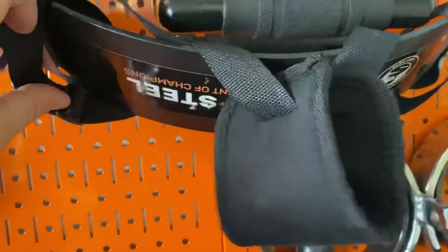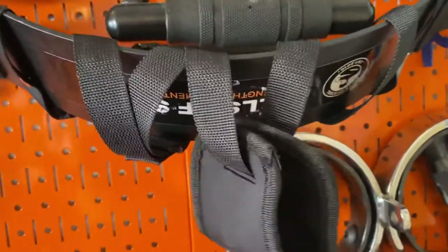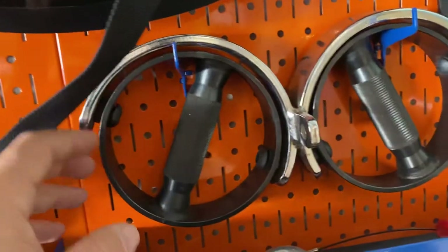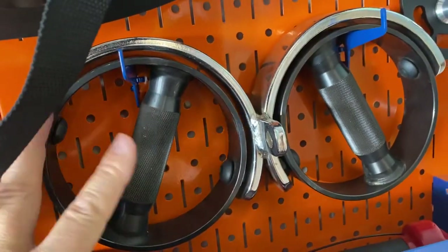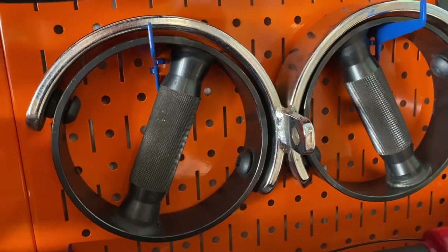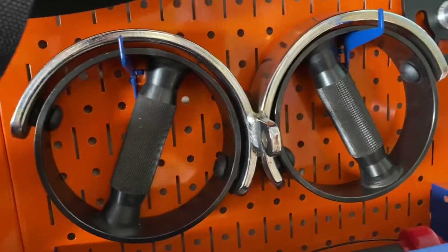This thing is by Bells of Steel for doing stricter curls. I got it because they had one at my high school, but honestly I don't really use it now because it's kind of uncomfortable. I bought it before I bought a barbell, just because the community gym here didn't have amazing grips and I wanted something a little different — I got it probably four years ago when we moved here.